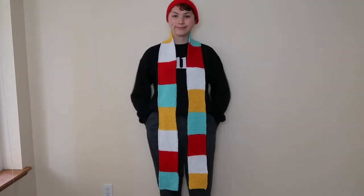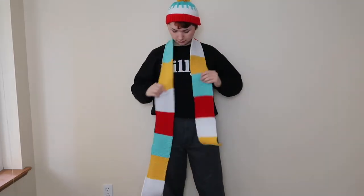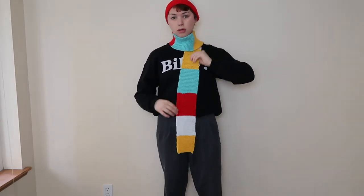Hey guys, my name is Ryan and in this video I'm going to be showing you how to make this color block knit scarf. I know I'm a little bit late for Christmas gifts, but I did make this in two days so if you really want to hustle I think you could do it. It's pretty simple so if you want to see how I made it, stay tuned.